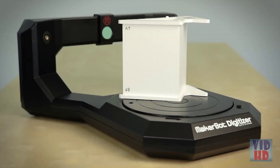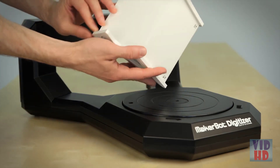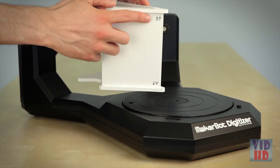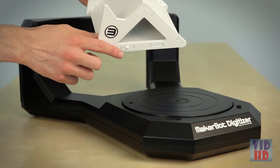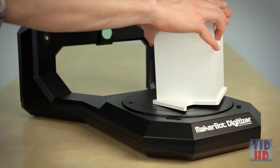After camera calibration, you then need to perform turntable calibration. Your calibration tool should be flipped over so that the B is pointing upward, and again, the peg on the bottom fits into the center hole in your turntable. Click in the software to continue.